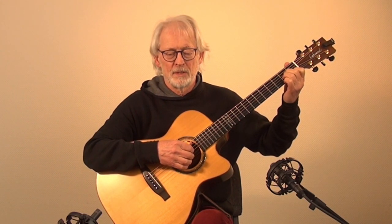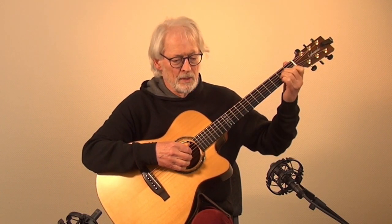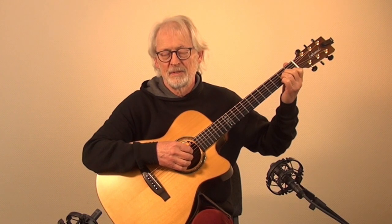Here's my secret. Moving all the fingers on the fretboard at the same time creates squeaks. But do I need all fingers on the strings at the same time? The answer is no.